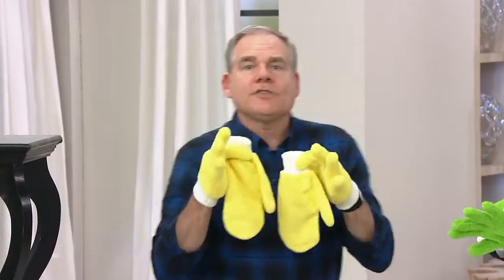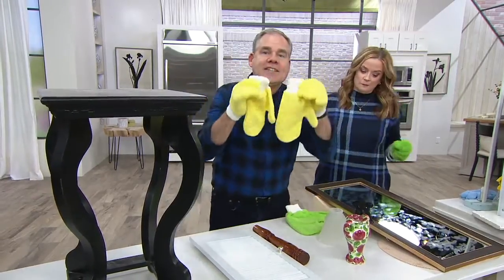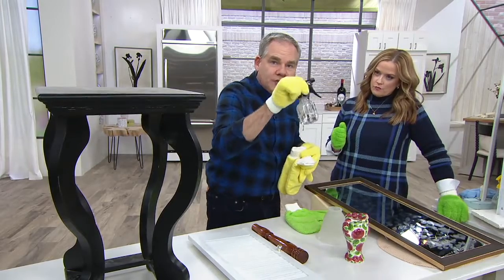You're getting a set of the gloves and a set of the mitts. The gloves are perfect for all your dusting around the house — you're wrapping your hands around objects using the best cleaning tools we have. Then you're getting a set of the mitts, which is perfect for stainless steel, windows, and mirrors, leaving them streak-free, lint-free, just using tap water.